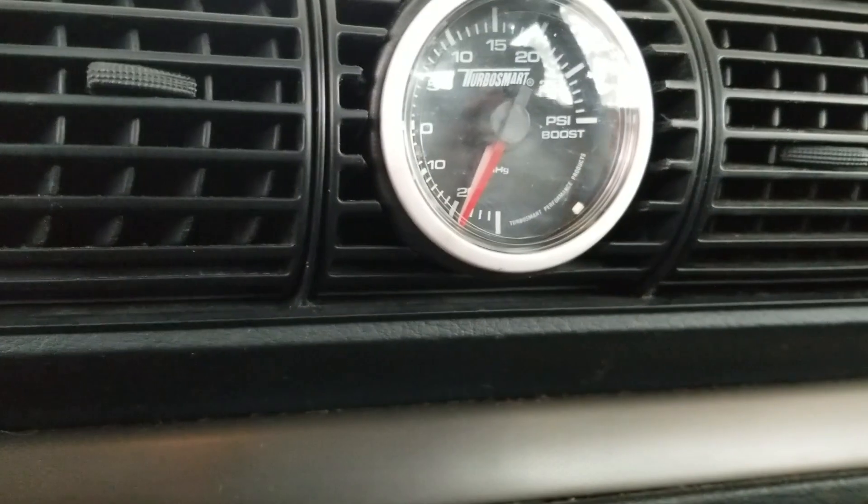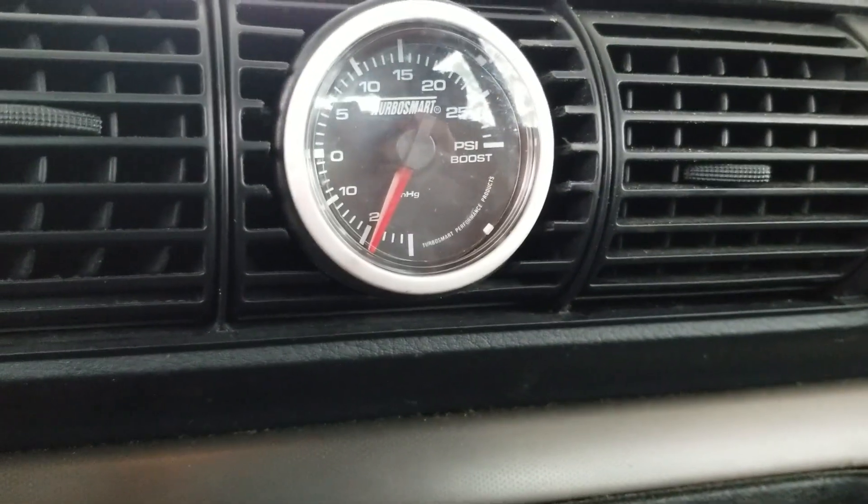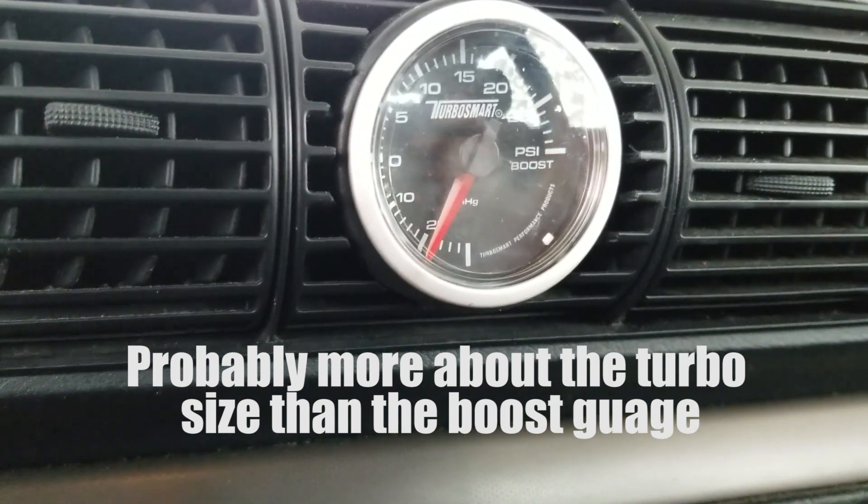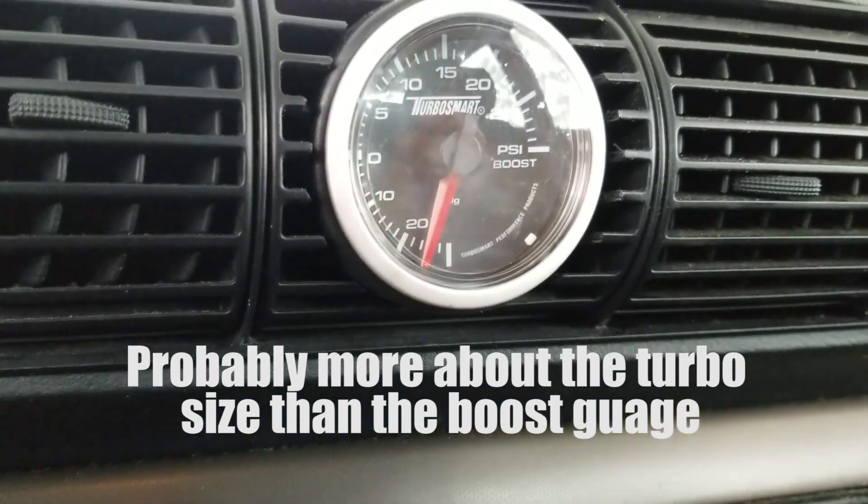I'm actually very impressed with how quickly this boost gauge responds. The one on the MR2 is not this fast. I don't know if it's electronic or what, but this thing is quick.